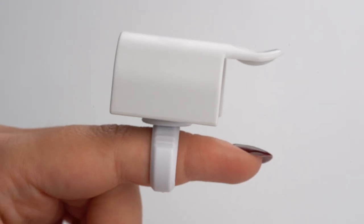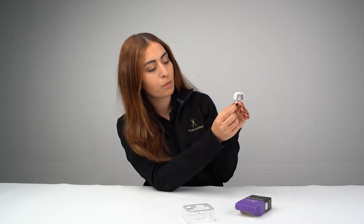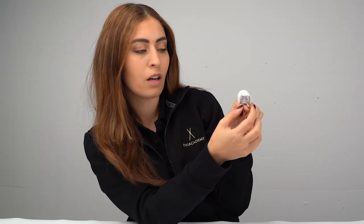Choose whichever finger is more practical and convenient for your application. Some people would like to put it on the index, some on the middle finger or on the pinky. You can place it in the middle part of your finger or at the end.